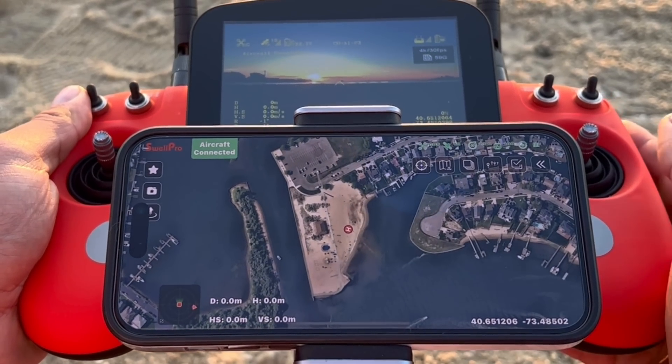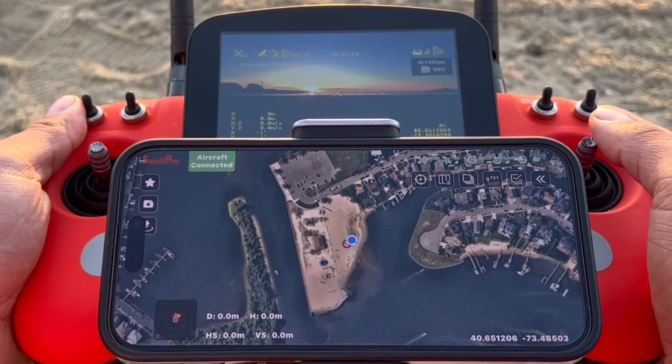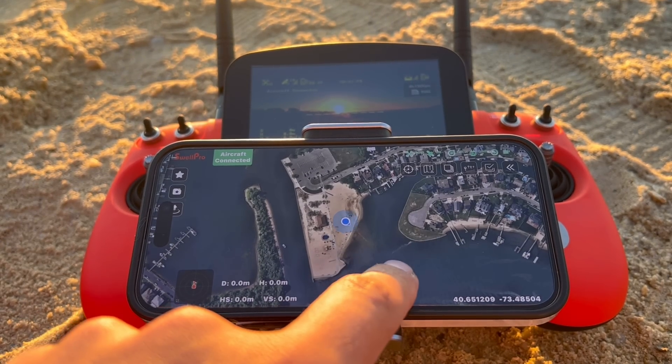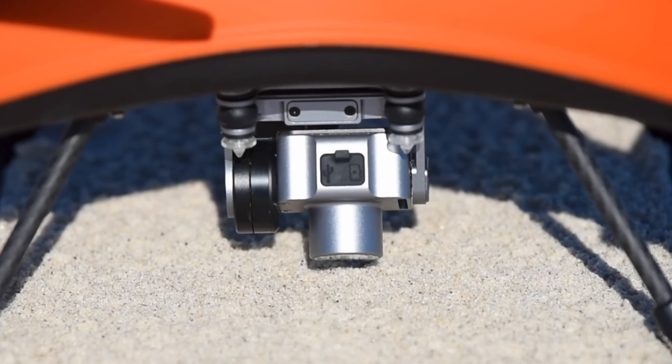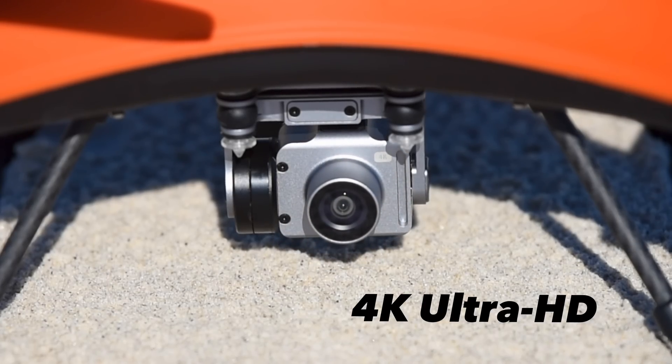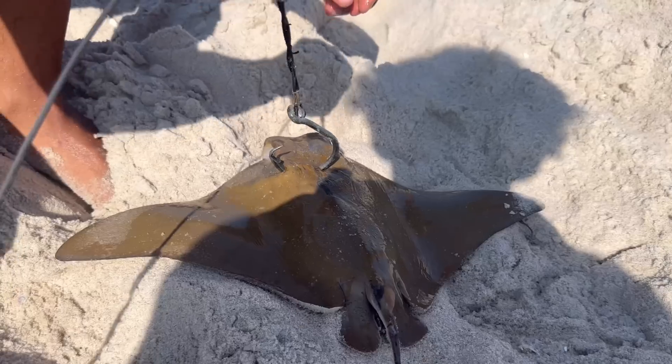The FD3 uses the FDFly app, which comes with some great features like taking off with the slide of a button and automatically dropping baits in a saved location. The FD3 is also equipped with a state-of-the-art 4K Ultra HD camera for detail-rich photos and videos to capture those unforgettable moments.